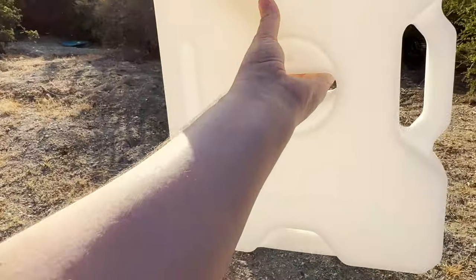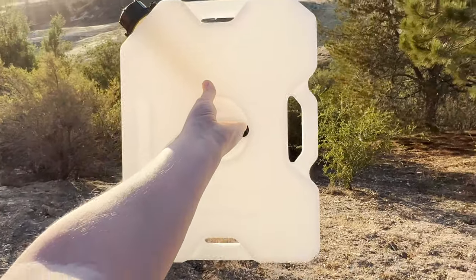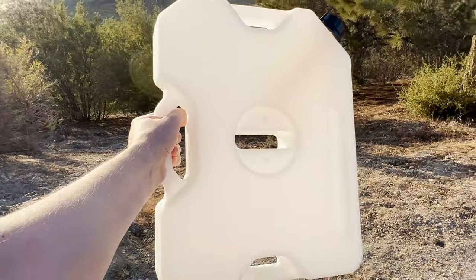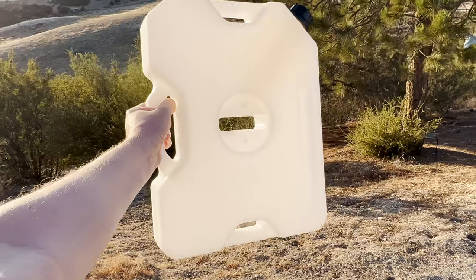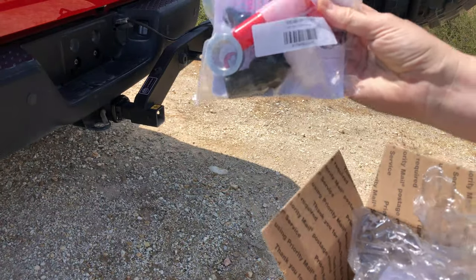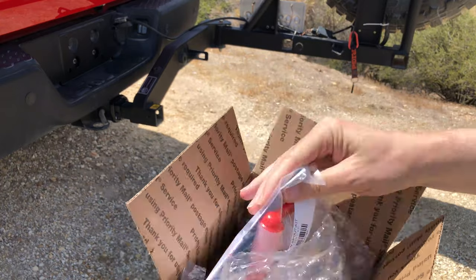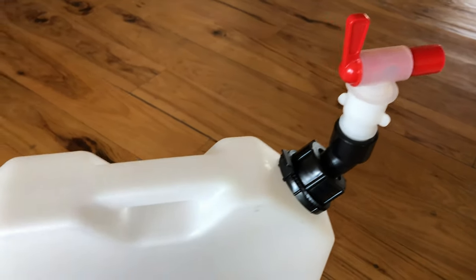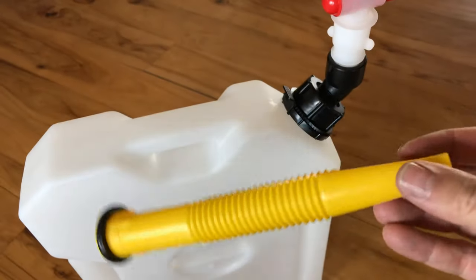These are the rotopax containers — two gallons. I'm going to mount two of them stacked onto the rotopax mount. These are the generation 2 containers; they're a little different — they don't have the clip-together mechanism at the bottom, which I didn't need. I did buy this spigot or spout kit, which makes it a little easier to pour water out of the container.